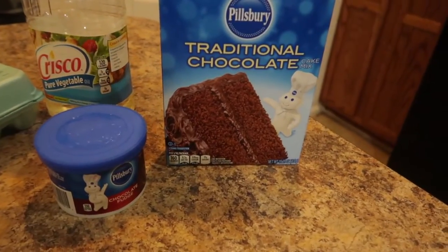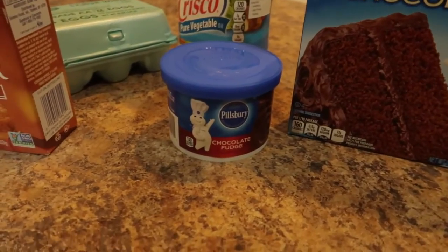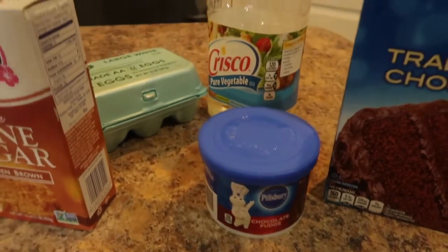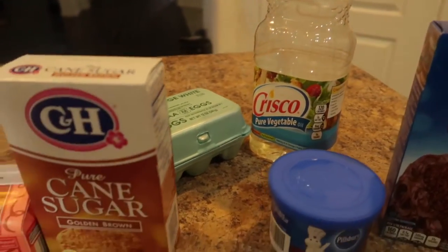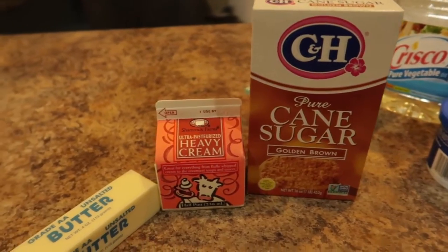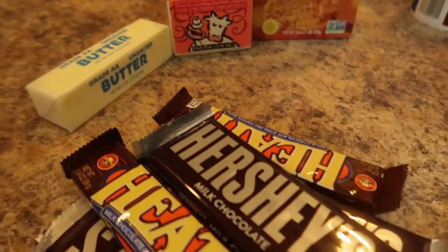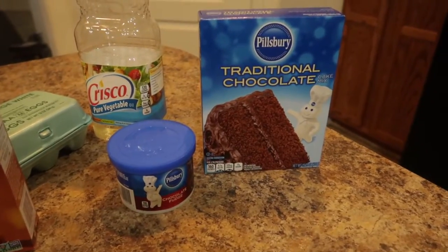I'm going to be making a chocolate toffee cake today. We have a box chocolate cake mix, chocolate fudge icing, and of course the ingredients to make the cake: vegetable oil and eggs. Then I'm going to be making a caramel sauce with three ingredients: brown sugar, heavy cream, and butter. Then I have chocolate covered toffee Heath bars and some chocolate bars.